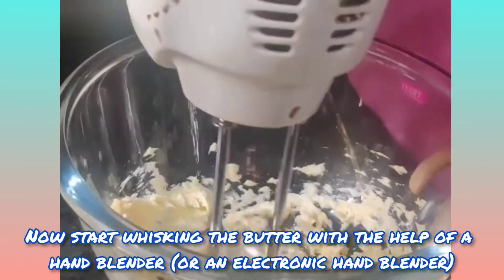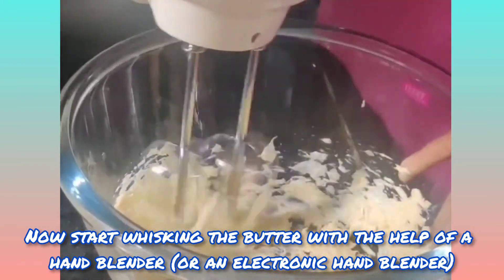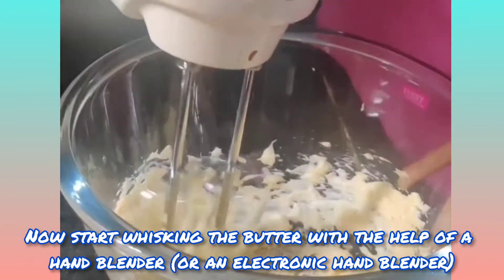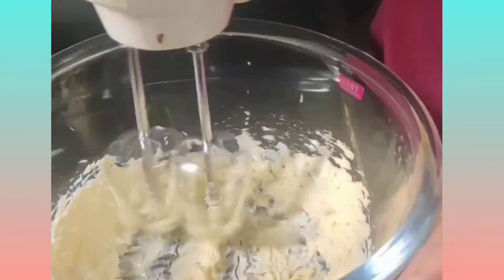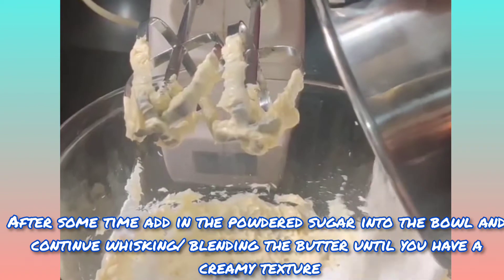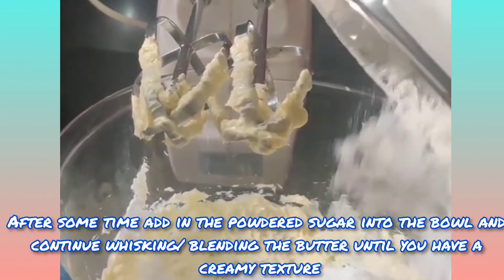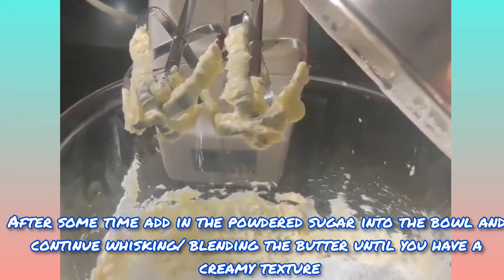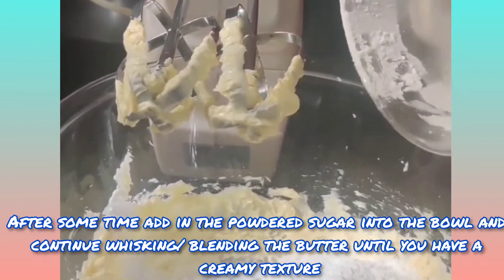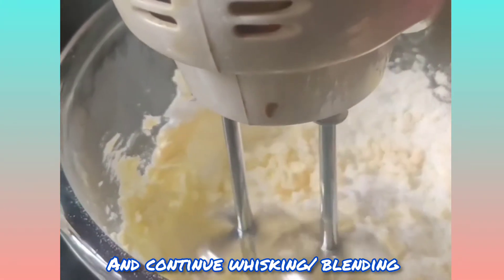Now start whisking the butter with the help of a hand blender. After some time, add in the powdered sugar and continue whisking the butter until you have a creamy texture.